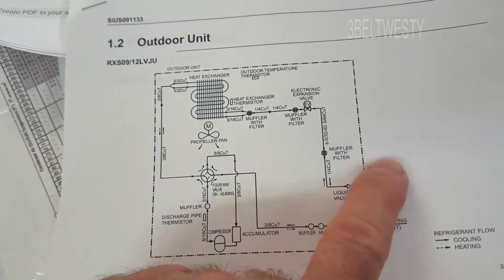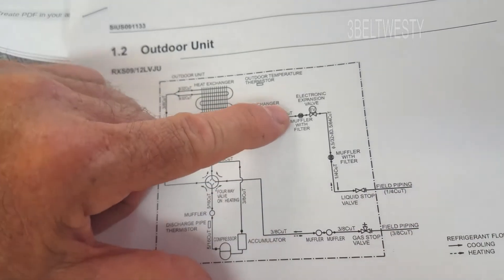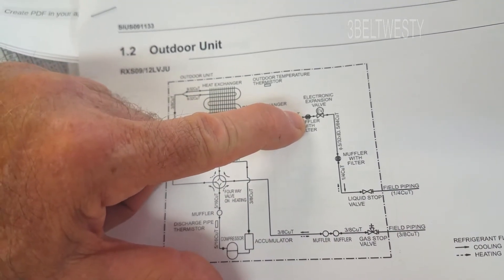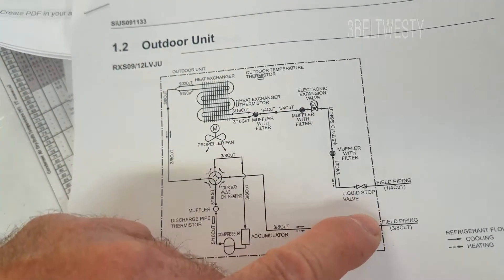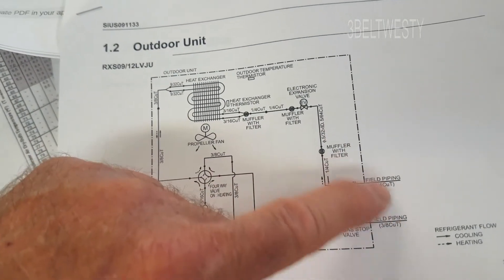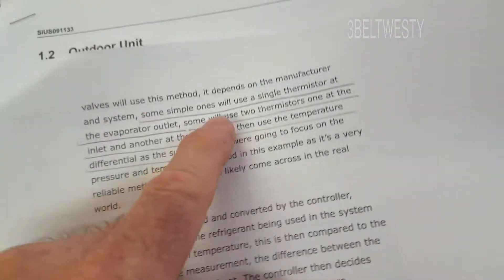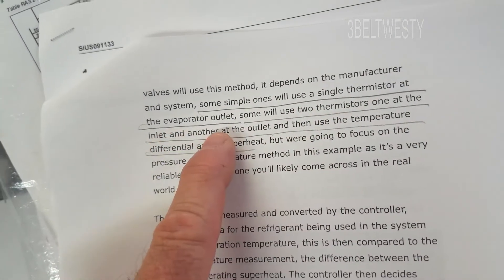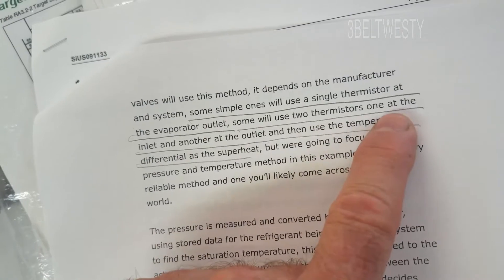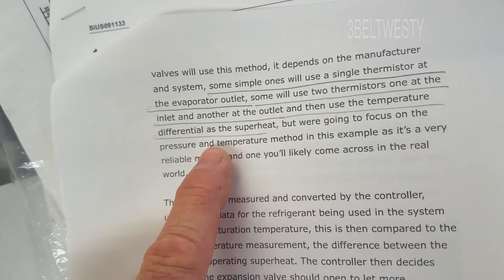The way this works is both lines coming out of the outside unit are cold because the expansion valve is actually inside the outside unit, so you get a cold liquid - both pressures are about the same. Simple ones use a single thermistor at the evaporator outlet. Some use two thermistors, one at the inlet and one at the outlet, using a temperature differential as a superheat measurement.